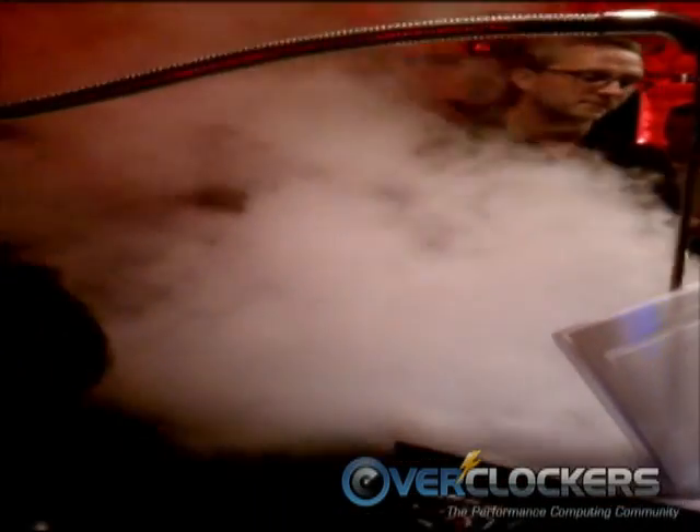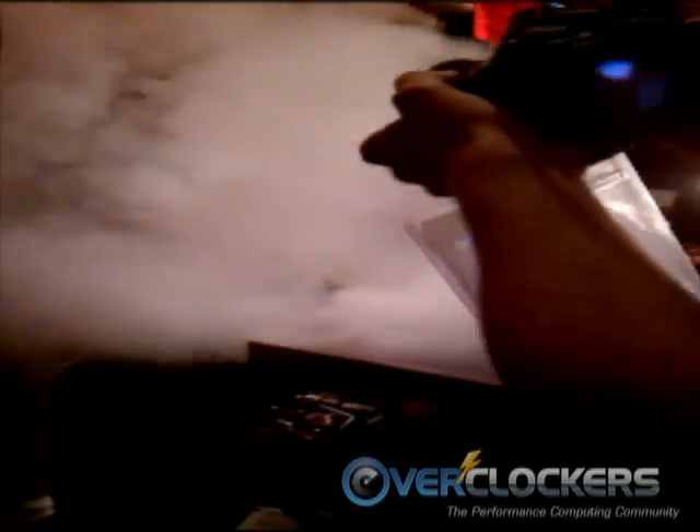So close. Try to bump up the voltage one notch. Bigger.